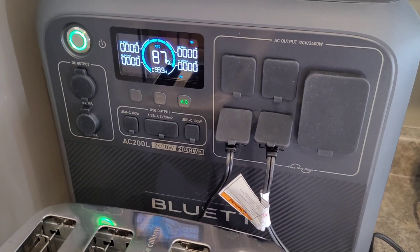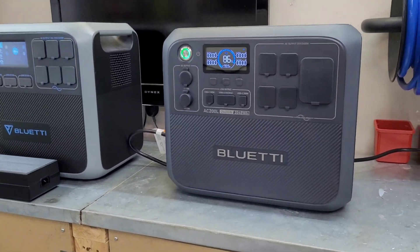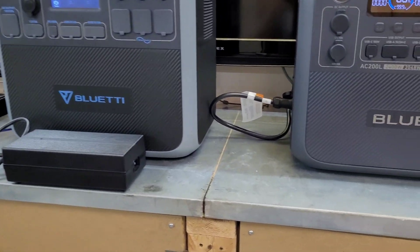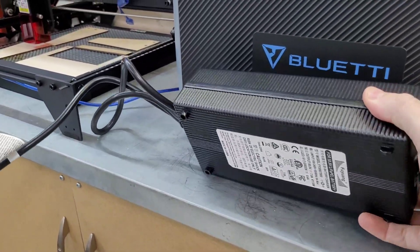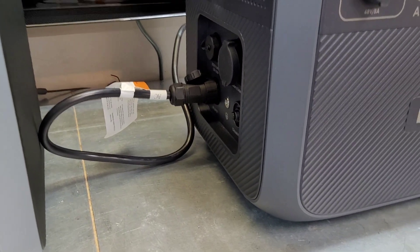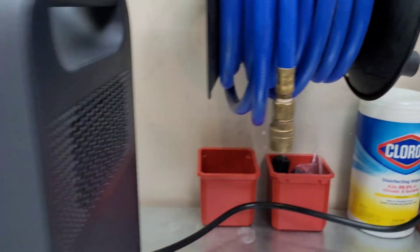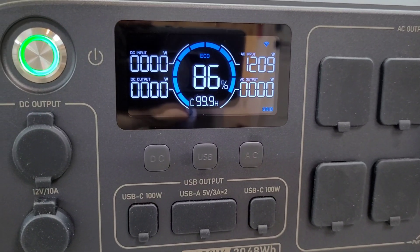Another area of improvement over the AC200P: they've eliminated the big charging brick. You could charge the AC200P at around 380 watts but had to take a big 48 volt charging brick with you everywhere. On the AC200L, they've eliminated that — it's just a 120 volt power cord. They've also managed to make it about a half inch shorter, and they've upgraded the charging input from about 380 watts right up to 1200 watts, so you can charge this thing really quickly.